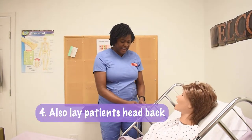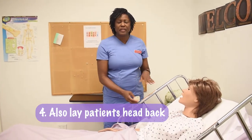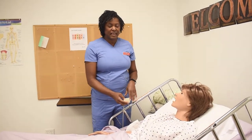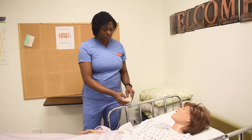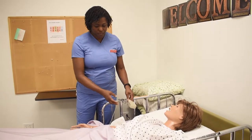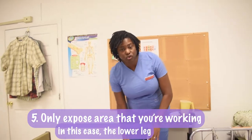I'm also letting her head down. It's just easier to work with the resident when they're lying flat in the bed if they can go back that far. Whatever we do with the client, we only want to expose the area that we're working with. I'm only going to expose her lower leg.